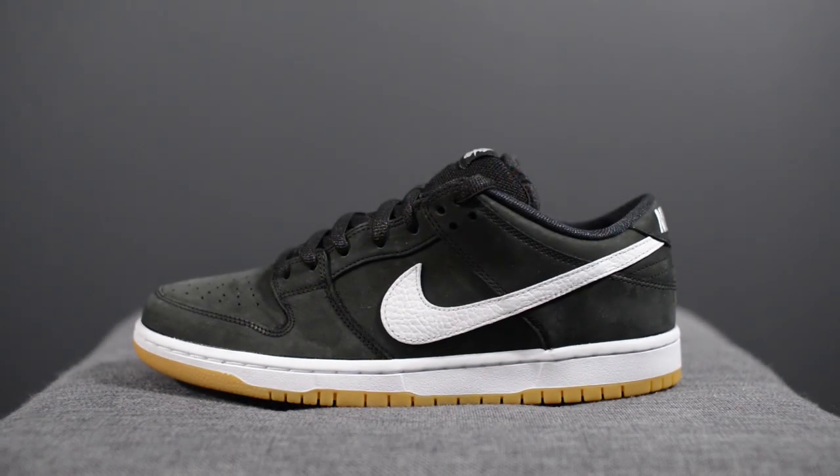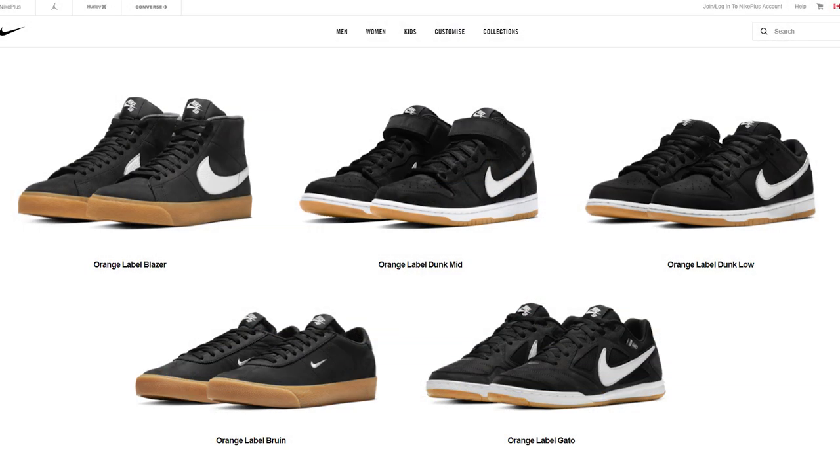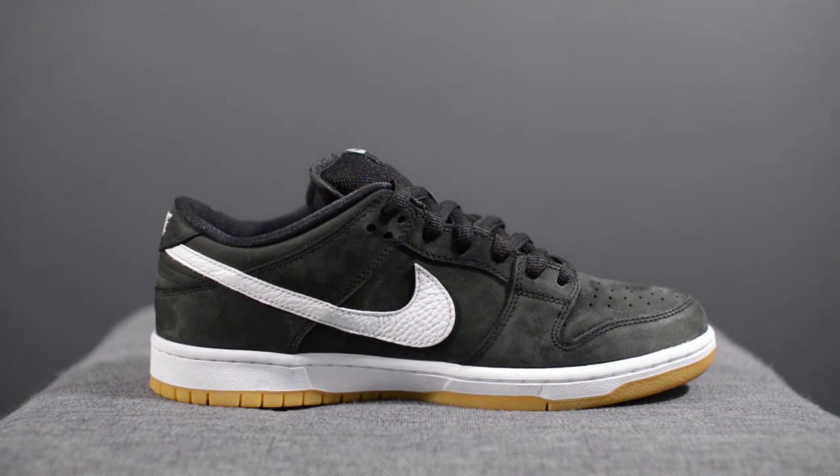Jumping back into these shoes, these dropped in the beginning of March for a very reasonable $90 USD. The official colorway is black, white, and gum light brown. Alongside this Dunk Low, Nike also dropped a wide array of silhouettes in this Orange Label pack. This entire collection, which was meant to be sold only in skateboard shops, brings the SB line back to its roots.